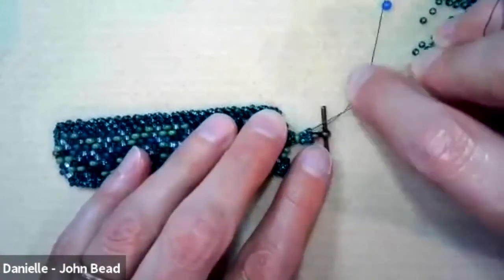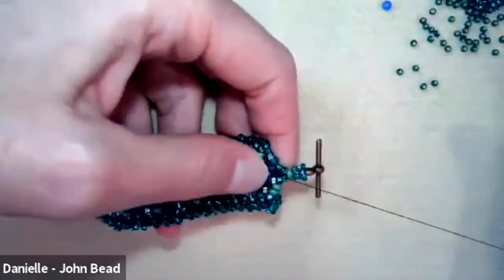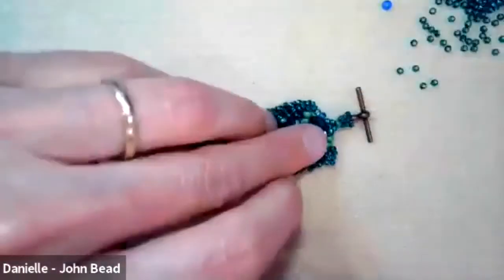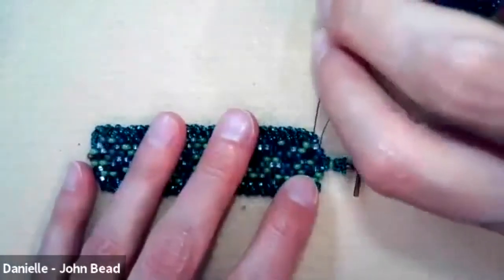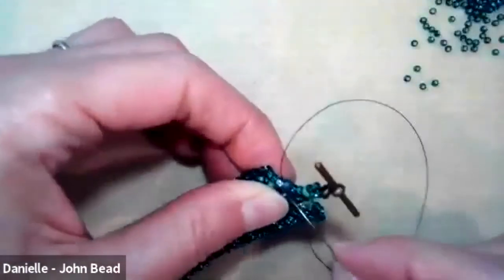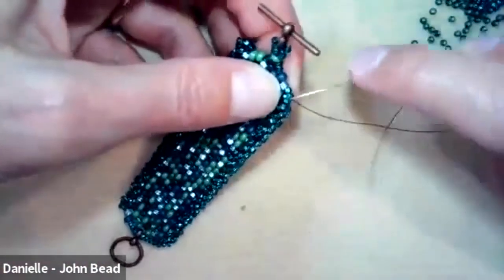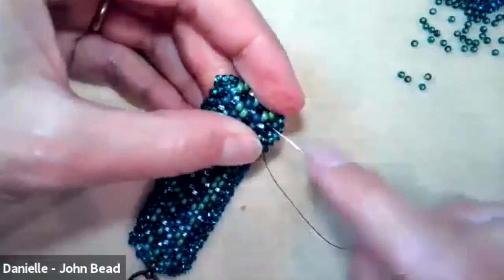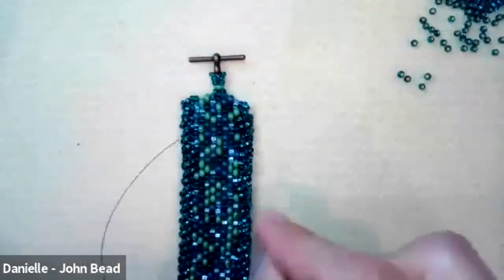After three passes, head into the work to weave in and finish. Change direction three times, using new real estate if the heavily worked section gets tight. You can use the embellishment area on the side to weave in. Once secure with three direction changes, you're done. That completes both sides of the toggle clasp attachment.